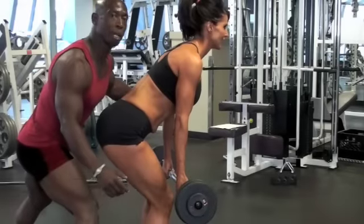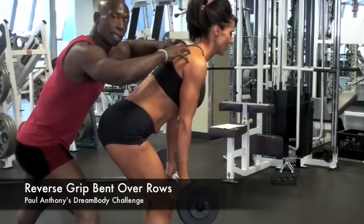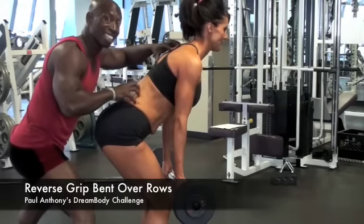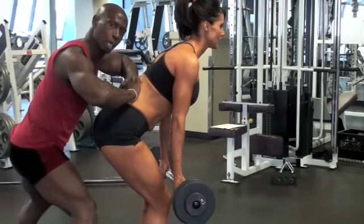We're going to do reverse grip bent over rows. Mel is working her rhomboids, but her lower back is engaged right now as well, so you can develop the rhomboids right here. Alright, let's go.